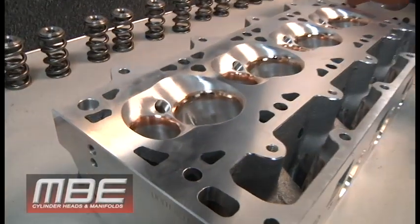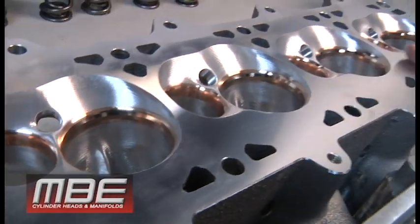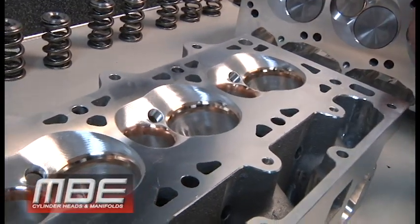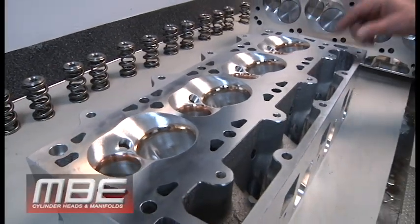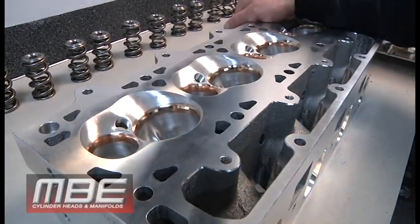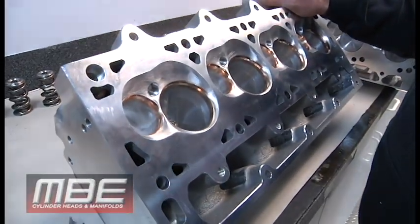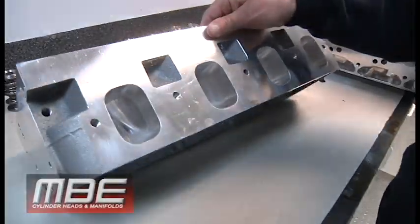As you can see here, these are the MBE copper beryllium seats. A lot of people think our heads cost more, but in this head alone, compared to using the brass seat that most people put in, that's $700 in seat material — almost a $900 difference just in seat material on a set of heads, a set of big blocks. The machine work is perfect, and we guarantee the flow numbers. It's got a decent sized port in it.